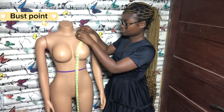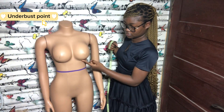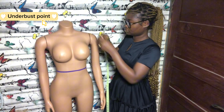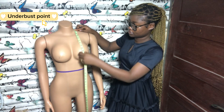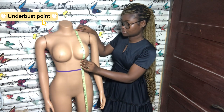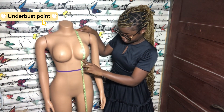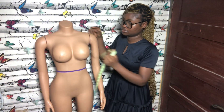The next measurement is the underbust point. To get the underbust point, you place your tape at the highest point of your shoulder again and bring it down to the underbust area. Pin it at that particular area, take your tape out, and read the measurement.